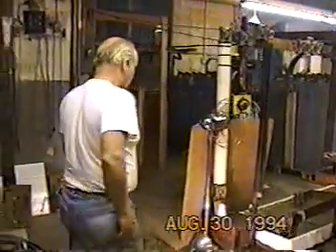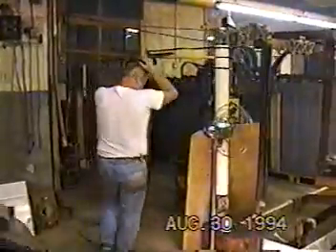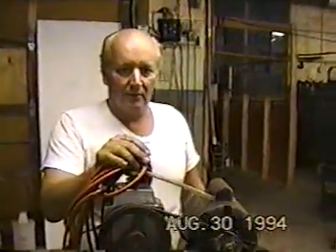Let me give you a few more shots. Let me get set — I'm shooting, go ahead. Excellent, excellent.